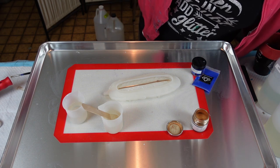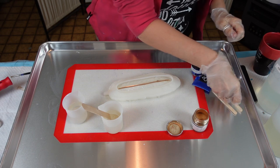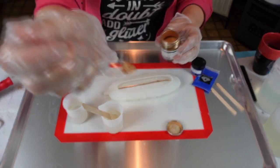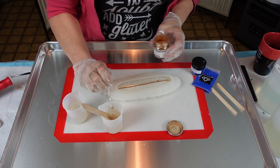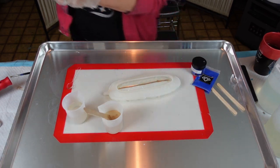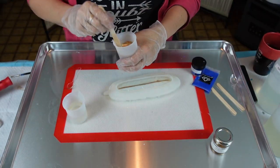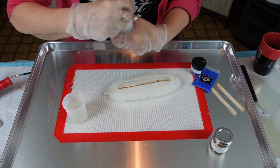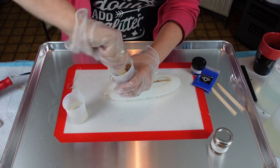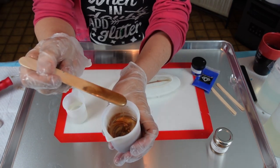Let me grab a couple of stir sticks and spoons. I found I didn't need a lot of this pigment — all I'm doing is about this much in two ounces, roughly. This stuff — I can't believe it. It looks like melted gold. It is so pretty — just rich looking.